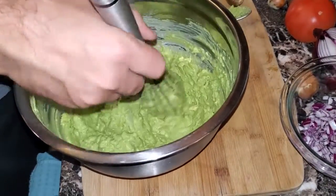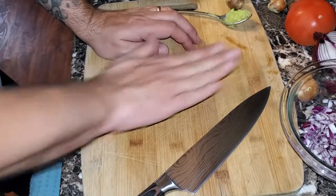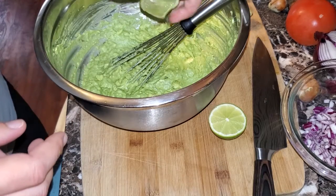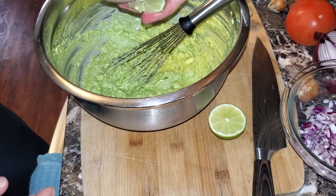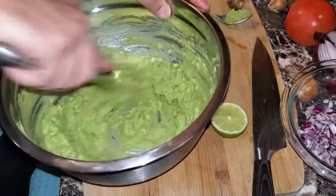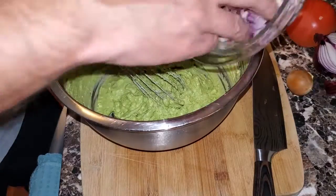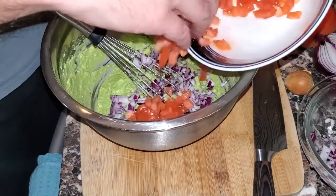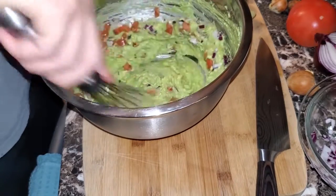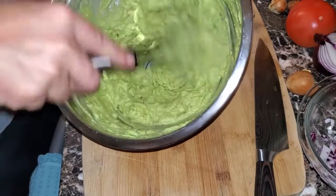Now that we have our base, we can move on. We need the lime juice. To get the lime juice out, roll the lime with a little bit of pressure, cut it in half, and squeeze that in one half at a time. I used a whole lime for this. Once you have the lime juice in there, give it a nice little stir and mix it all the way around. Next, we're going to add our red onions and tomatoes and stir it up a little more. Make sure everything is very well incorporated and nice and smooth.